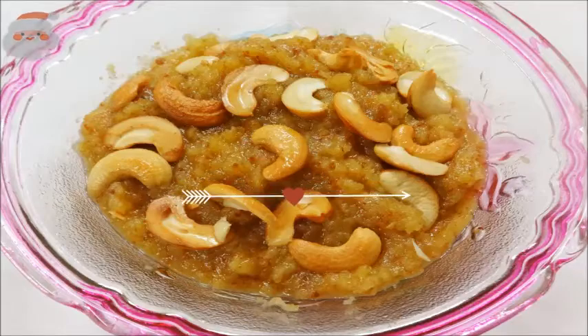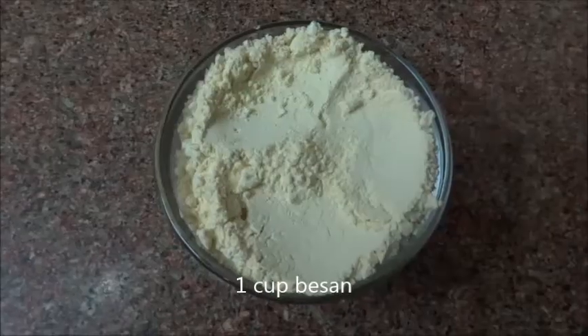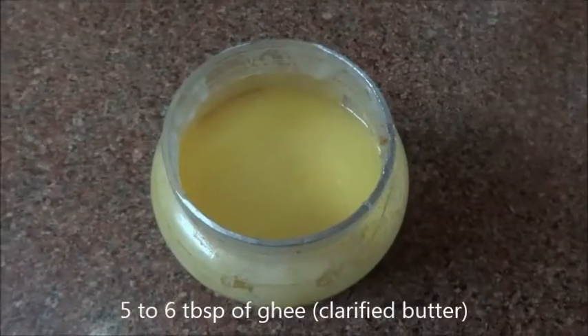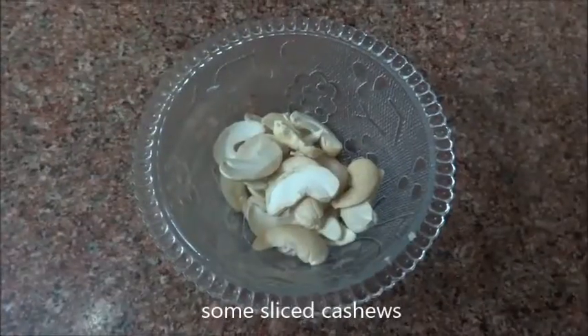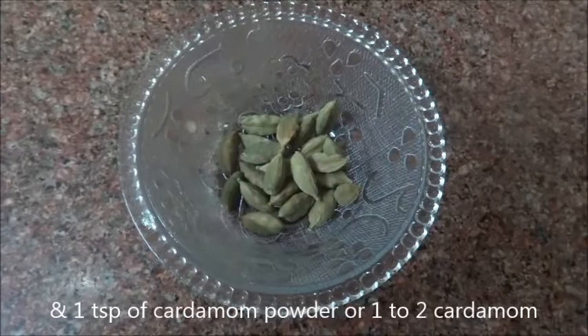For this reason, we will use these recipes: 1 cup of milk, 5-6 grams of milk, 1-5 cup of cheese, 2 cups of water, 1 onion, 1 small milk, 1 small lemon powder.